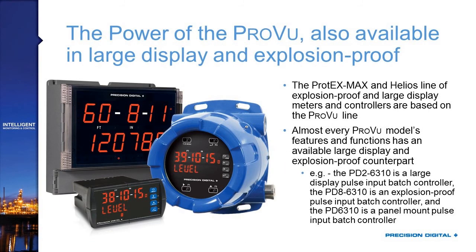Not only is the ProView available in the Protex Max variety, but we also have a ProView-based device in our new Helios product — a large display field-mount device with a 1.8-inch display for each line. Like the Protex Max, it's available in all the ProView varieties, including feet-and-inches, process indicator, and rate totalizer. It can have all the same outputs: 4-20mA output, up to four relays, and 24-volt supplies, plus all the new features we're about to discuss.